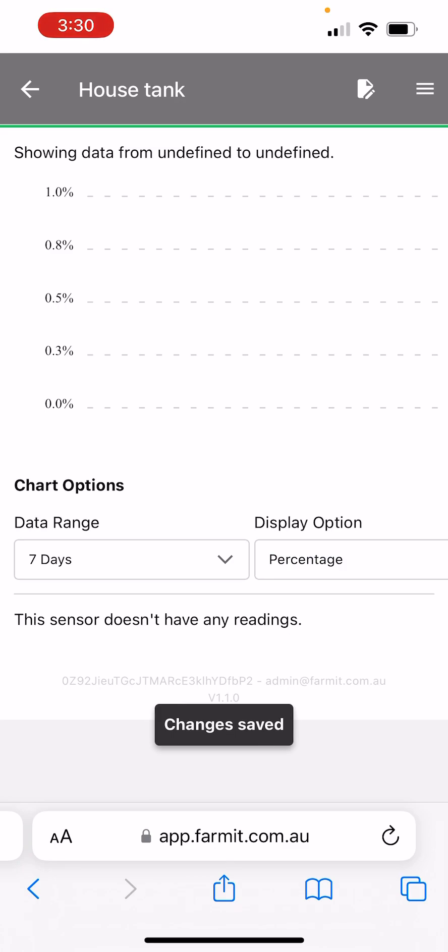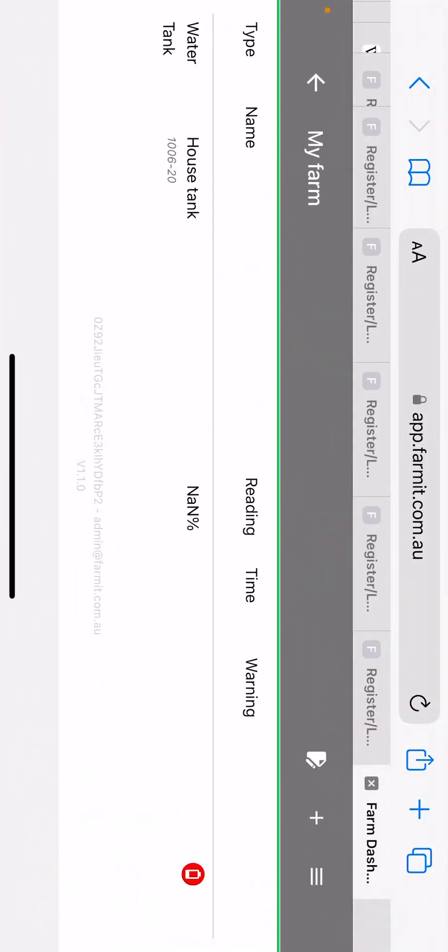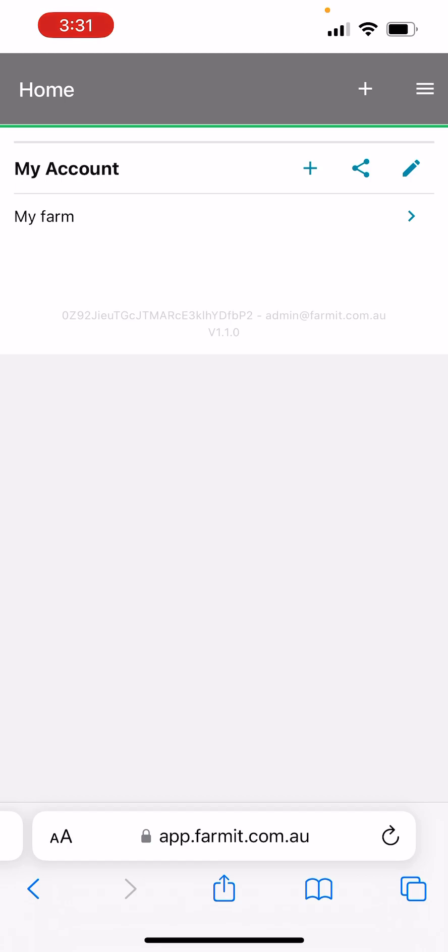Those changes will be saved, and clicking the back arrow you'll see now we've got 'My Farm' and the 'house tank'. If you turn your phone horizontal you can see more information — you'll get the time of the reading and the level, in this case the percentage full. We don't have any readings at the moment, but as data flows in you'll see it begin to be populated. Turn your phone horizontal to see that extra detail, then go back and that will take you to your home account. Thanks for watching.